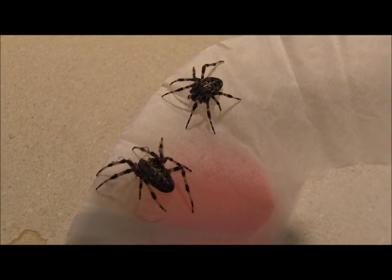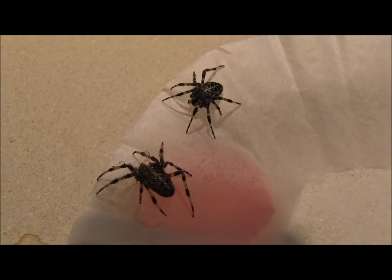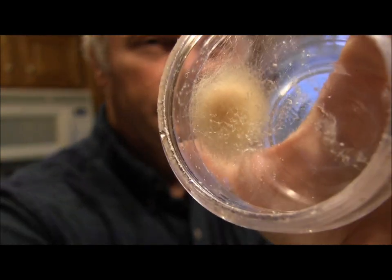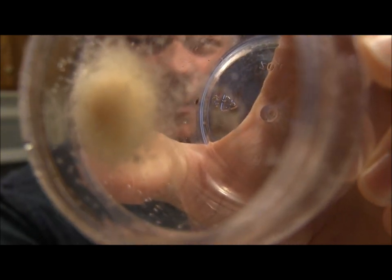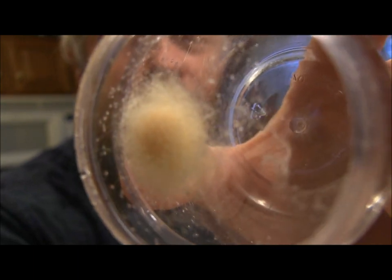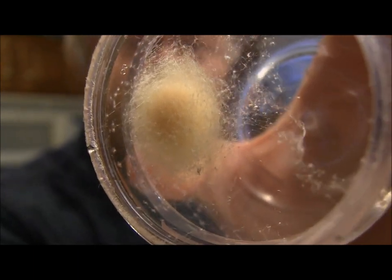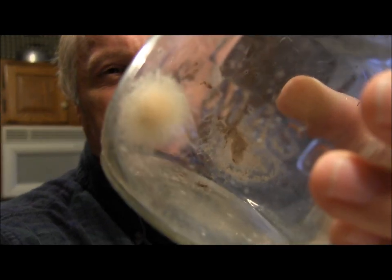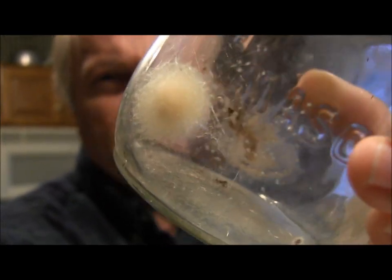Very thin, very shriveled, not a whole lot of energy left, no desire to eat. Here is their eggs — you can kind of see that in there. I'm going to be transferring this egg sack to a clearer vessel that I can observe come spring when the little spiderlings hatch out. So that's one of the egg sacks. And here's the other one. It's kind of a messy jar, but this is what it looks like. And you can see that egg sack right there at the bottom of the jar.